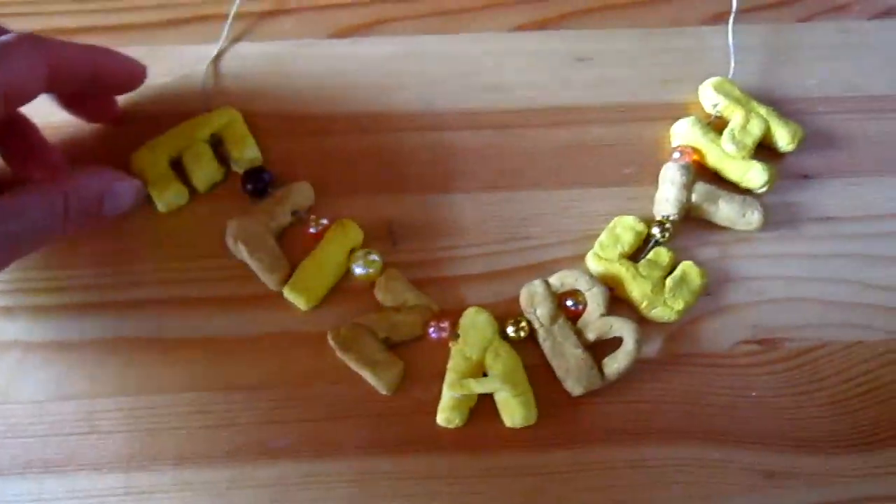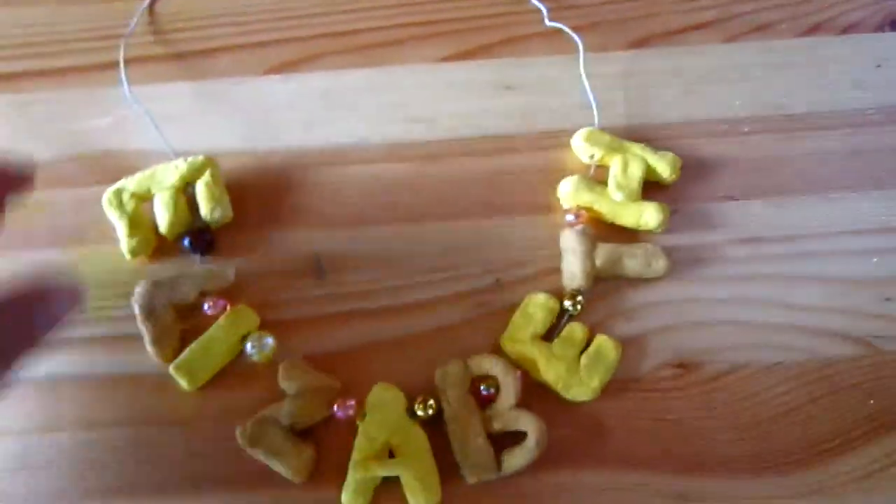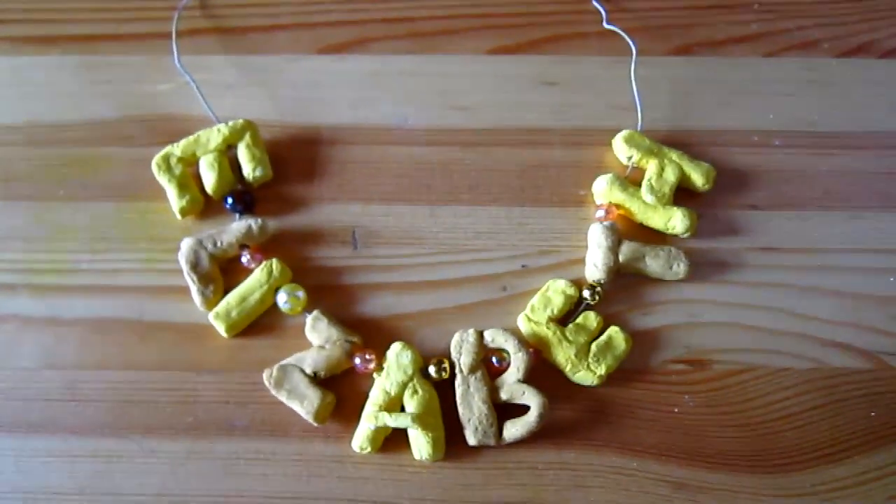That makes a beautiful little necklace gift for a friend or somebody in the family. This necklace is one that Dina made for her auntie. I hope you enjoy this little necklace idea.